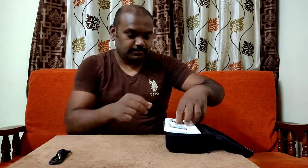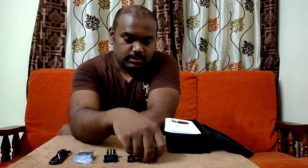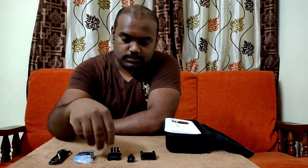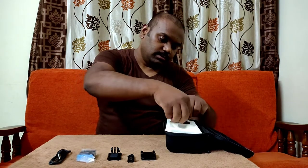Inside we have a USB Type-C cable for charging, a GoPro battery, a helmet mount set, and finally the GoPro itself.